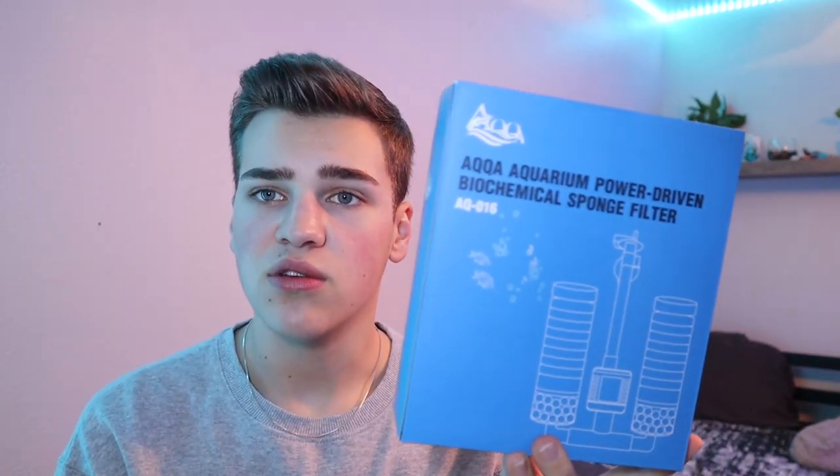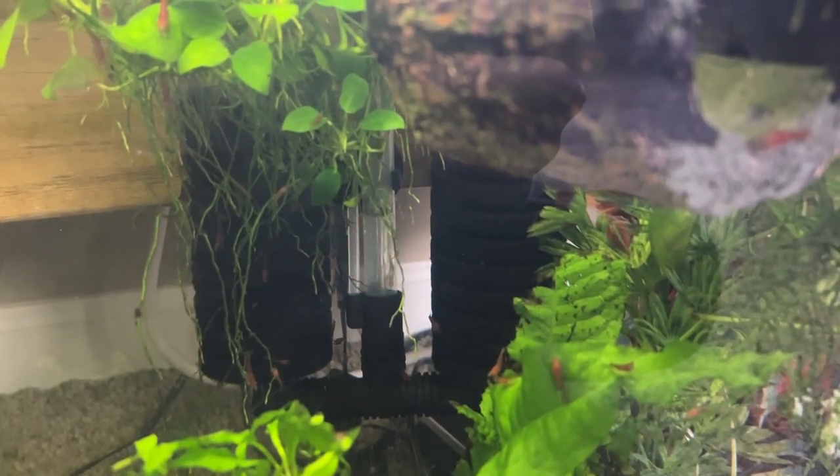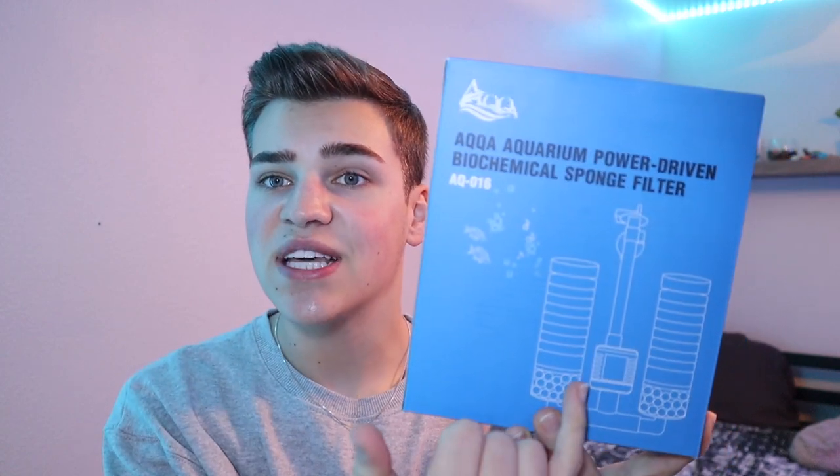But today we're going to be looking at the AQQA — I don't really know how to say the name, but we'll call it AQQA — sponge filter. The key to this unit is this piece right here, which is actually a motor. So this is basically a sponge filter with a motor built in, so you don't have to worry about air pumps, airline hosing, or stuff like that. Really today I want to compare and contrast a plug-in sponge filter to your typical air pump sponge filter.